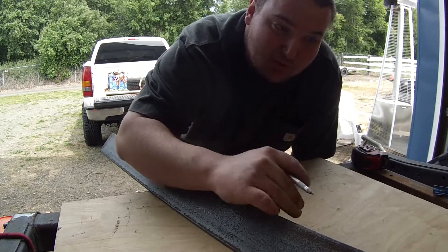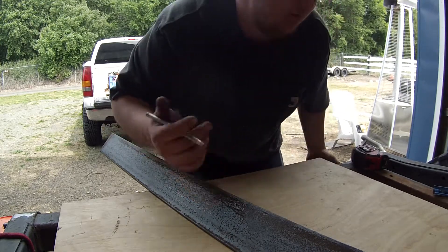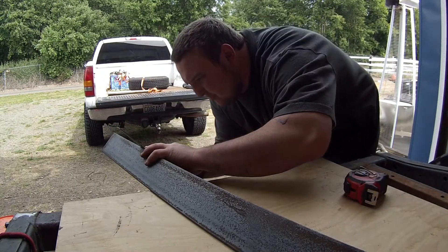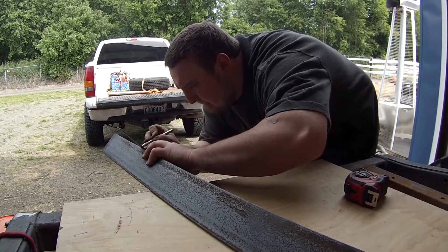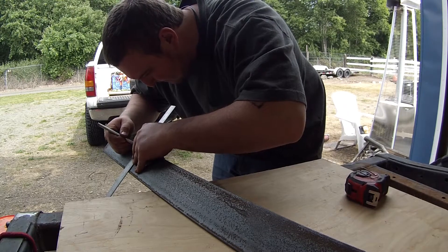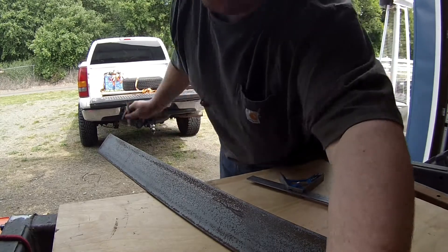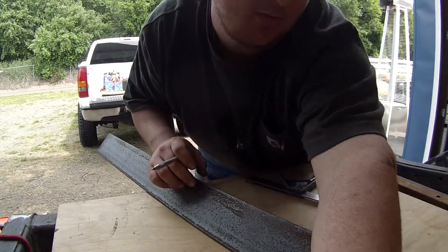I'm gonna cut two at 22 inches because that's the most we can fit in the press that we have. I'm using a scribe because this has a ton of mill scale on it and sharpie just doesn't show up very well.